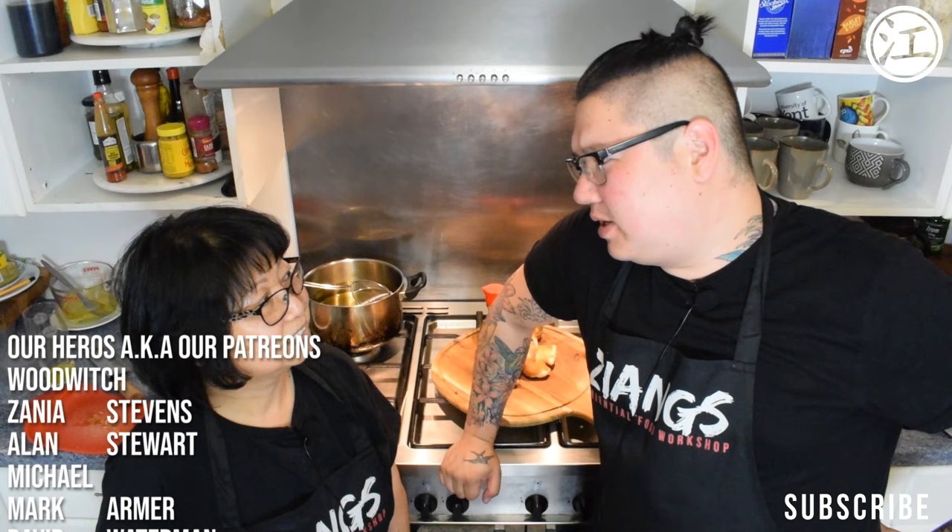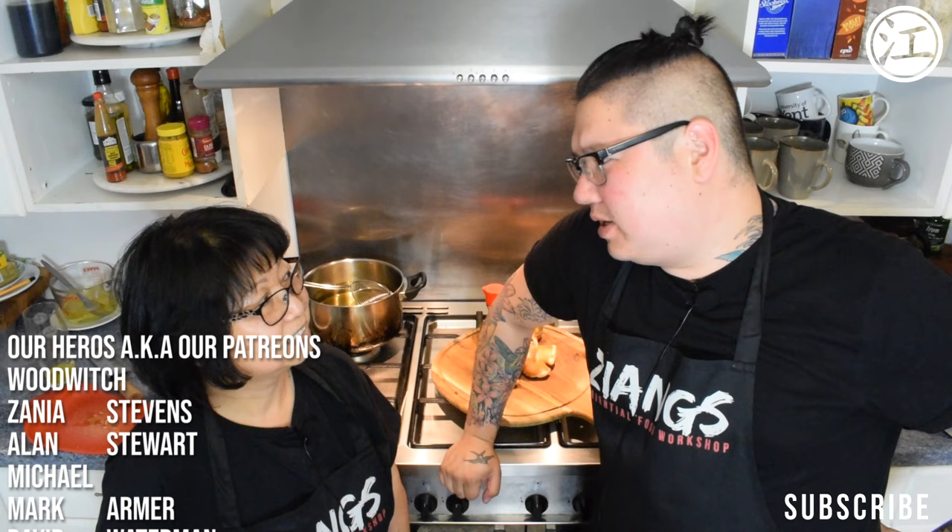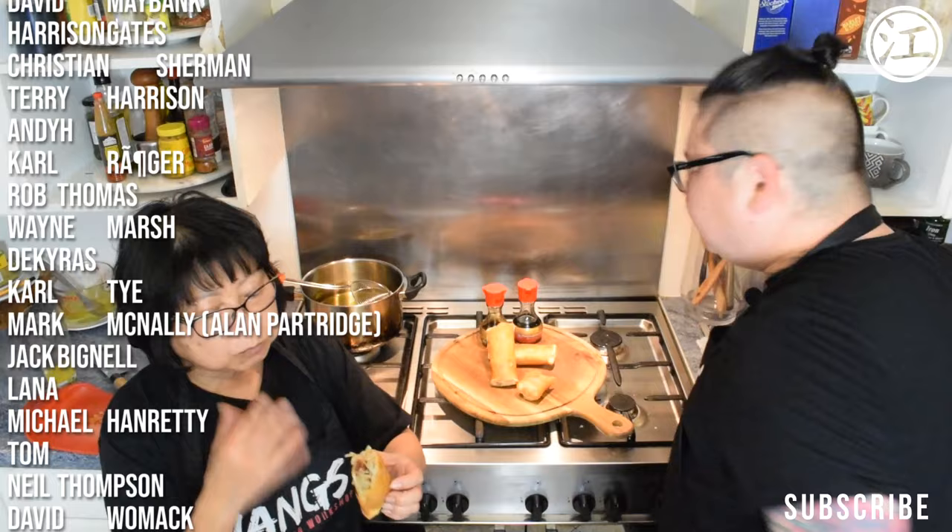We're just going to eat these now. Just so you get the proportion — these are the same length as mum's head. So they're quite big! We don't actually have to eat them on camera, we just choose to. It's always nice to eat your food, isn't it? We're going to have a bite right now and give you the verdict — even though I know they're incredible.